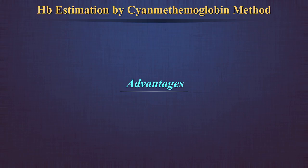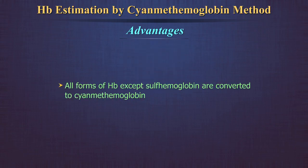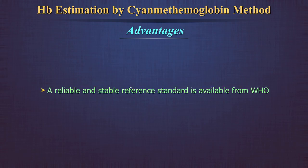Advantages of the cyanmethemoglobin method: All forms of hemoglobin, except sulfhemoglobin, are converted to cyanmethemoglobin. Visual error is eliminated as no color matching is required. A reliable and stable reference standard is available from WHO for direct comparison.